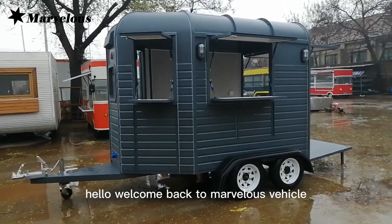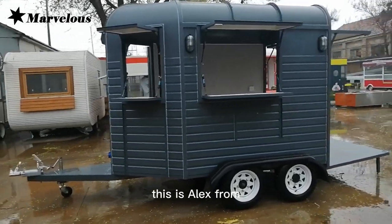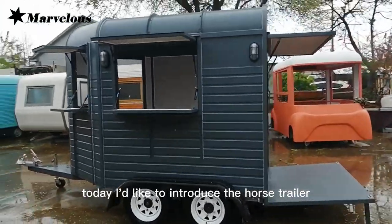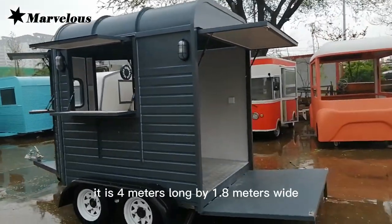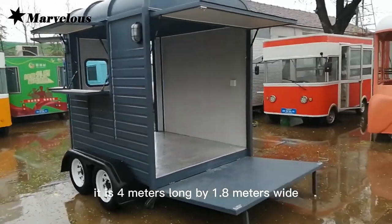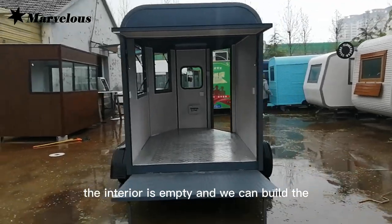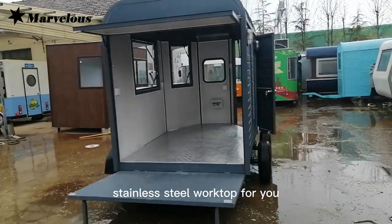Hello, welcome back to Marvelous Vehicle. This is Alex from Qingdao, China. Today I'd like to introduce the house trailer. It is 4 meters long by 1.8 meters wide. The interior is empty and we can build a stainless steel worktop for you.